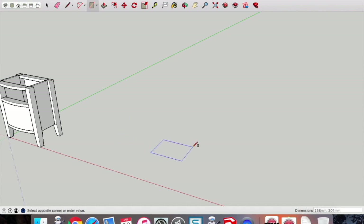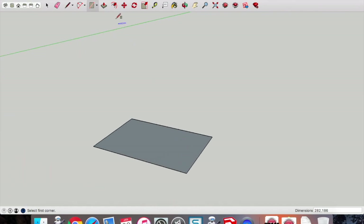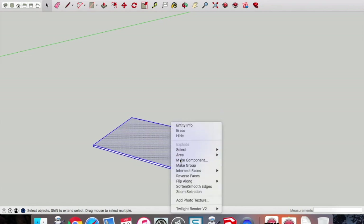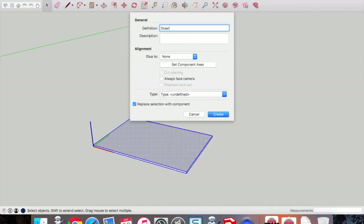Now we're going to draw the drawer. Type in 282 by 186 — it's important that the 282 runs along your front plane. Push-pull that at 4mm — this is the base of our drawer. Highlight that with the mouse, two-finger click, make component, and call it the 'drawer base'.